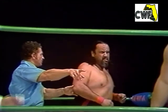Their opponents on my left, from San Antonio, weighing in at 309 pounds, Frank Goodish. And from Singapore, weighing in at 305 pounds, King Curtis.